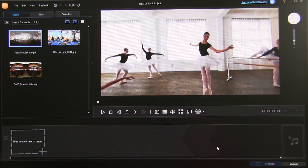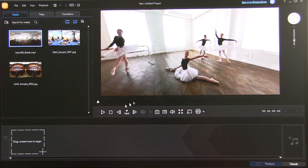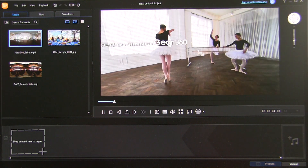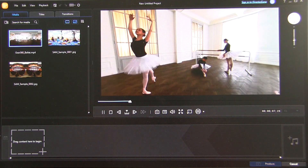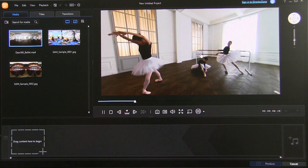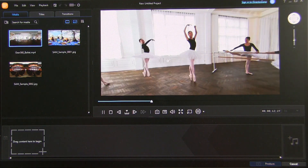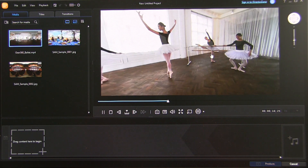I wanted to quickly show you the Gear 360 Action Director software that can only go on Windows — there is no Mac solution. They pre-loaded some video and pictures here. I'll go ahead and just sort of play one so you can see the people moving there. And this is what will stitch your two lenses together and output it. You can select either H.264 or H.265.